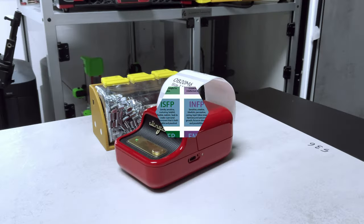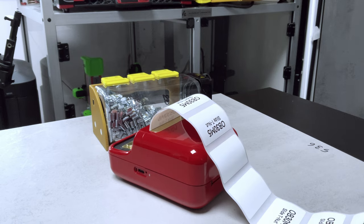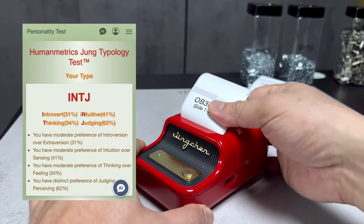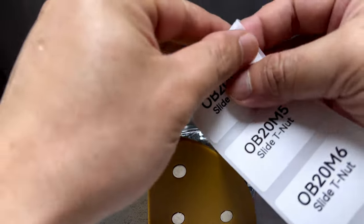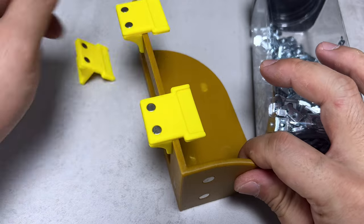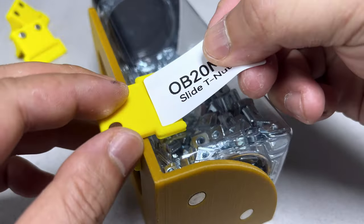Recently, a friend introduced me to the Myers-Briggs Type Indicator during his visit to view my home projects. He highly suspected I belonged to the category called the INTJ. He's right. It's been eye-opening to understand how this personality type aligns with my strong need for organization. I strongly suggest you do a test for yourself because I found it deadly accurate. I'll leave the link in the description below. Please share your personality type if you've taken the test.